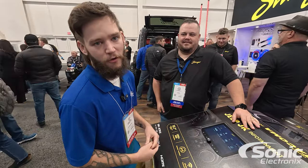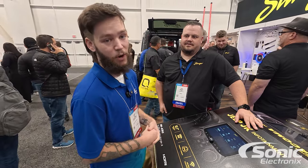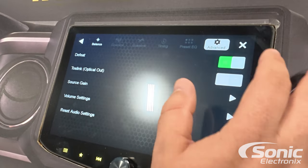What's up, guys? Cody here at Sonic Electronics. We're over here at the Stinger booth at SEMA 2024, looking at the new Horizon 10 and Horizon 12. I got Chris here from Stinger, and he wants to tell us what's new and what's cool about this new radio.